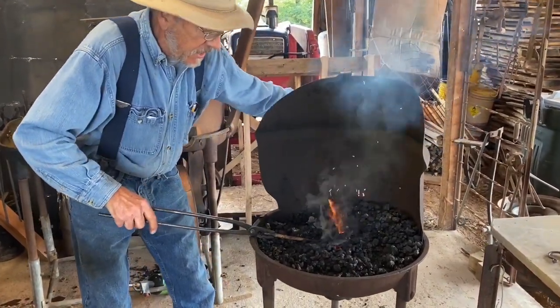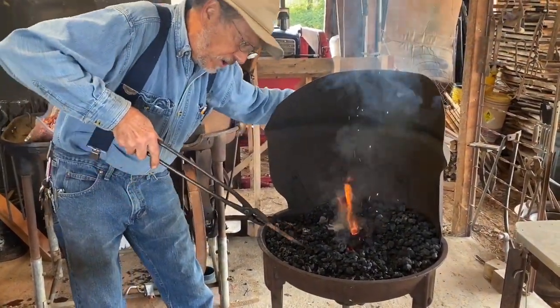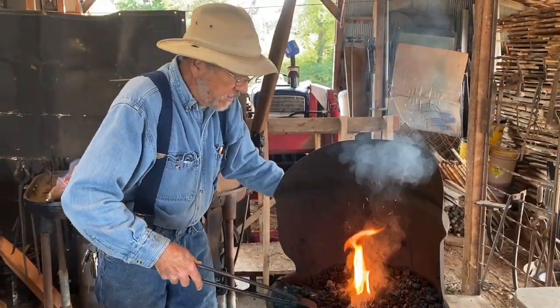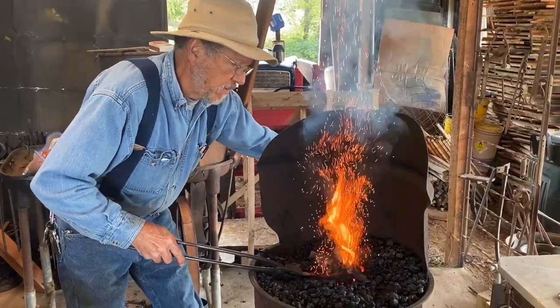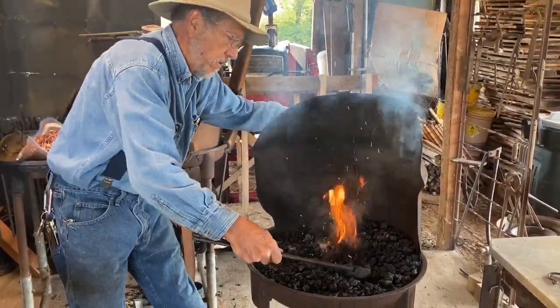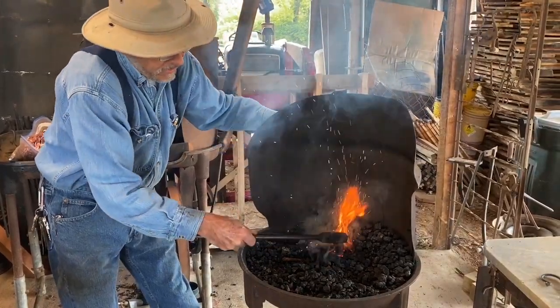One of the mistakes that beginning smiths make is they stick their material down in the bottom of the fire. Well, all the heat's above your material. So I like to put my material in the middle of the fire, work the coals around it and kind of bed it down.